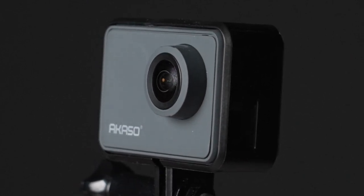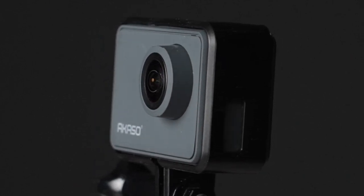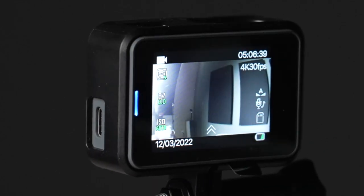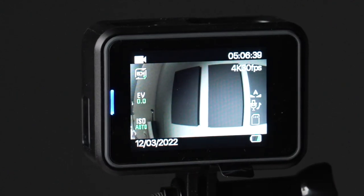That's what we're going to find out today, because we're going to do a quick unboxing and then I'm going to take this out, put it on my motorcycle and see how it works as a motovlogging camera.